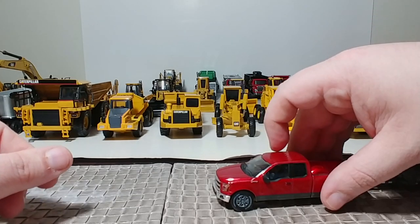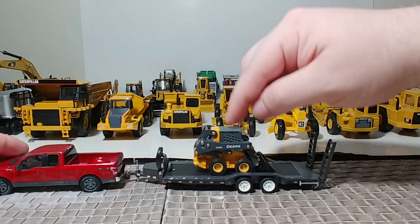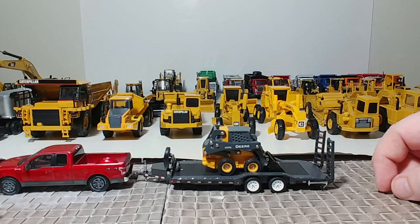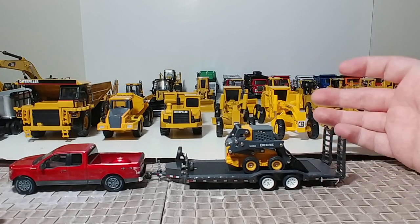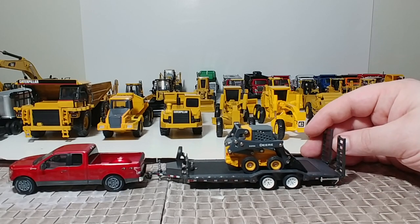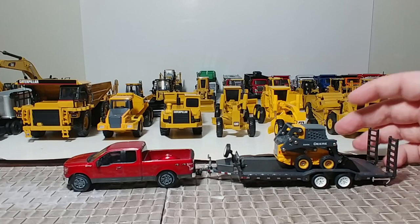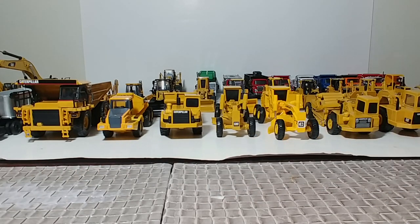Next up, we have a Greenlight hitch-and-tow set — this is an F-150 with a trailer. I've got an Ertl 320E skid steer on here. Ramps go down, and you can put a backhoe or something on here. Greenlight makes a ton of these — different types of flatbed trailers, utility trailers, enclosed car trailers. If you have a Meijer near you, or Toys R Us when they come back, hit those up because they're Greenlight distributors. The hitch-and-toes are about $11 or $12, so they're not too ridiculous.